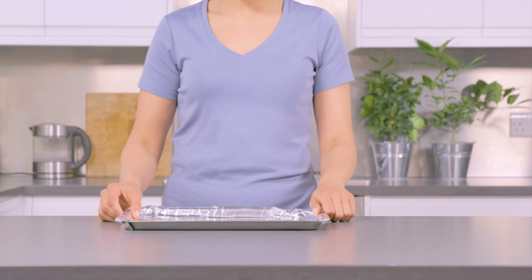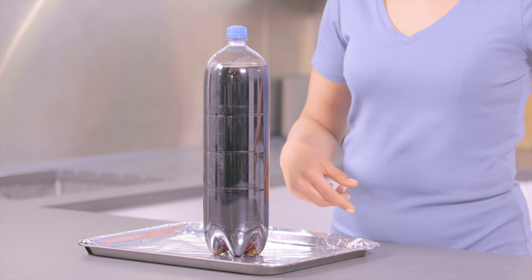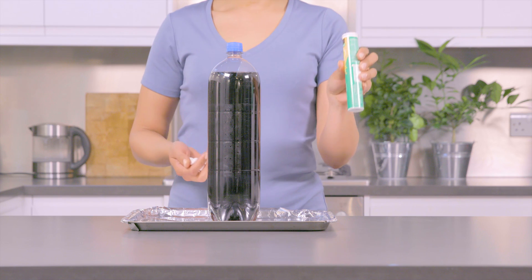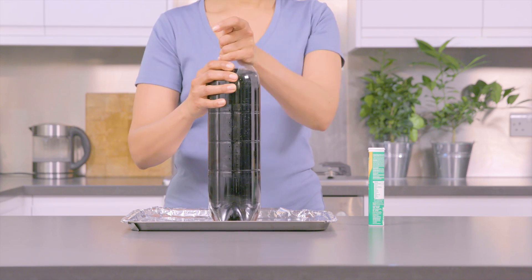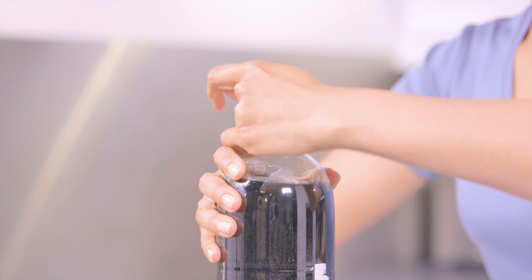Firstly, grab your baking tray and place your bottle of fizzy drink onto it. Warning, this is going to get a little messy. Grab your vitamin tube and fill it with the mints. Open the bottle of fizzy drink and get ready to quickly add the mints. Then stand back.